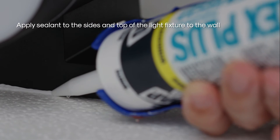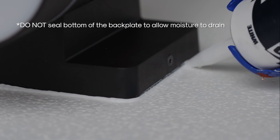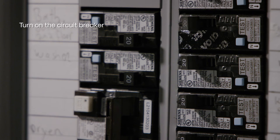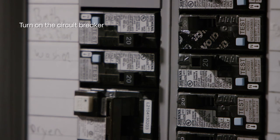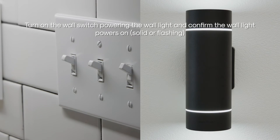Apply sealant to the sides and top of the light fixture to the wall. Do not seal the bottom side of the back plate to allow moisture to drain. Turn on the circuit breaker, then turn on the switch powering the wall light and confirm the wall light powers on.